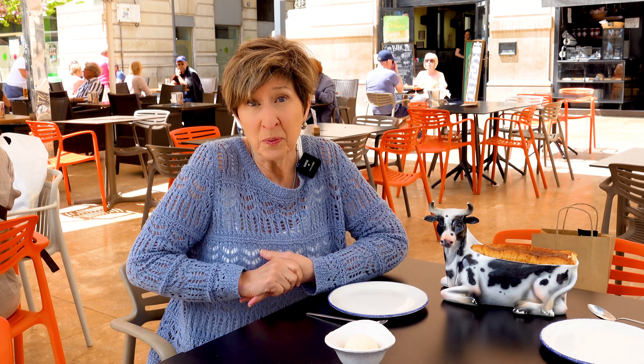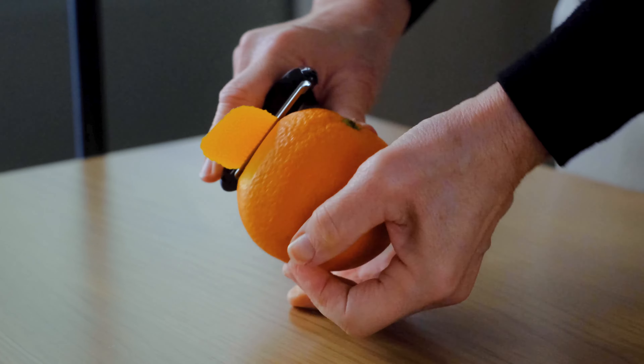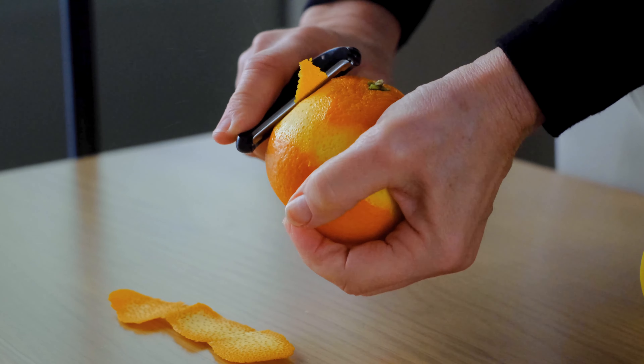Now that we know how the experts do it, let's head back home and try it ourselves. This recipe from Taberna del Gourmet is unlike anything I've ever seen.